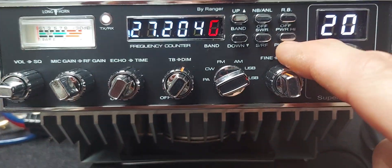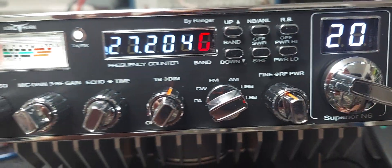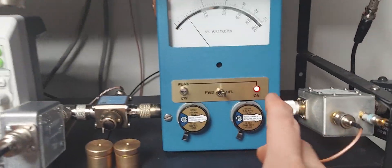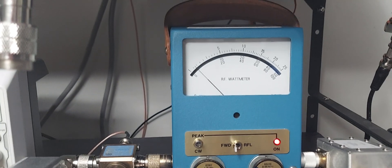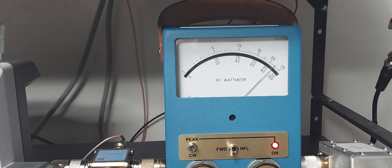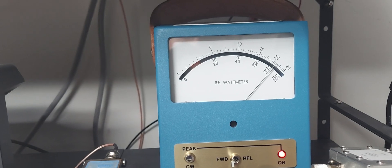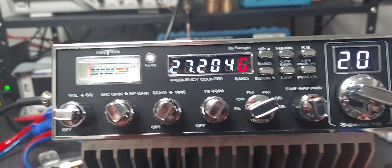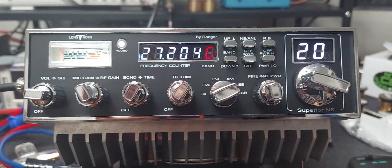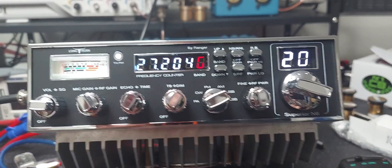If I turn the amp switch on — the double-click means it's on — and switch over to the 500-watt scale, looking in the middle, it's now doing about 450 watts on sideband.